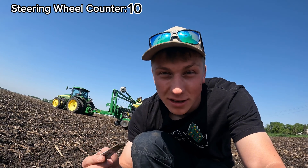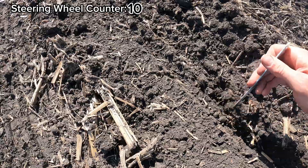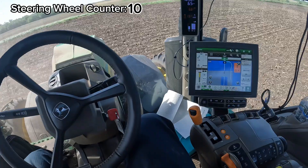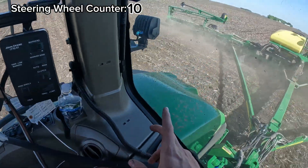I'm curious what your thoughts are on some of the technology we're running inside the cab. Just starting the first interior pass — since this field isn't perfectly square, we're going to have a few point rows where not all the rows of the planter will be planting. I'm going to set up the planter to turn around at the end so we can pick those up first.